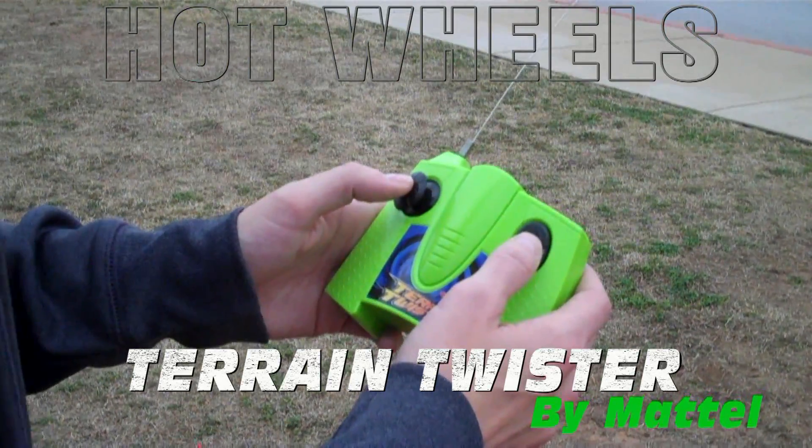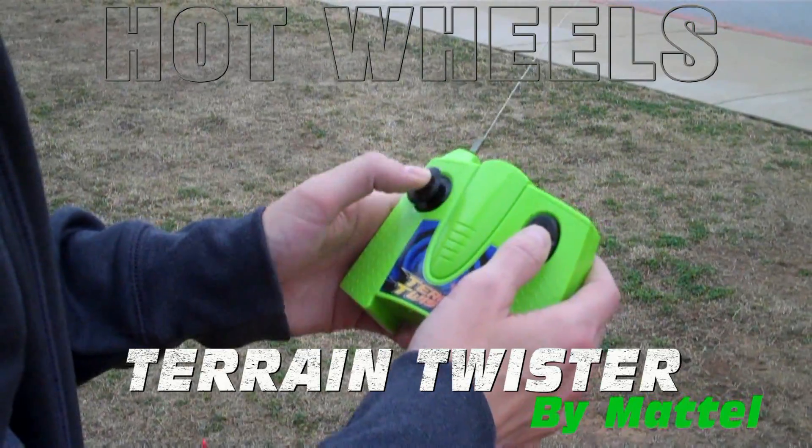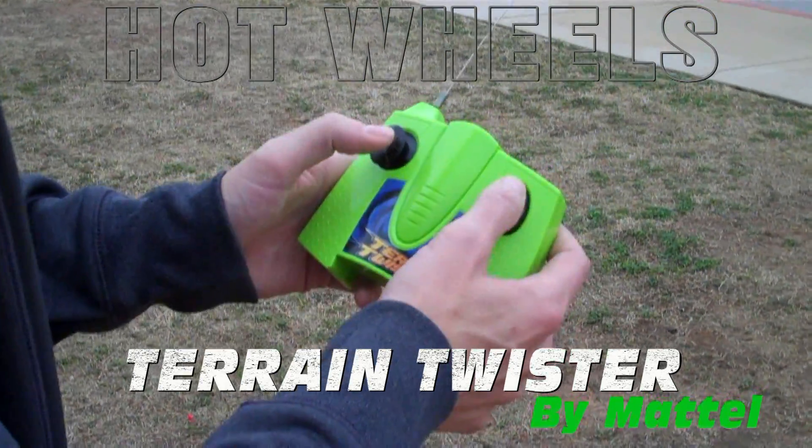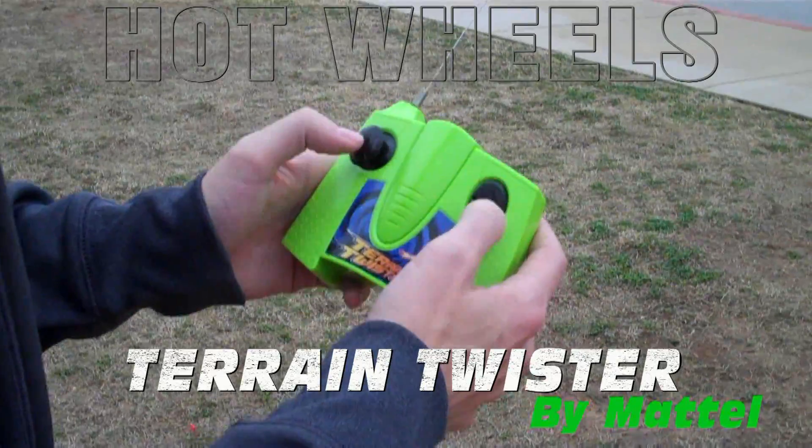The controller is really easy. On the left hand side you've got the full range of motion at all different angles, easy to control. On the right you've got a simple up and down that adjusts the angle of the track, so it lets you go in circles.